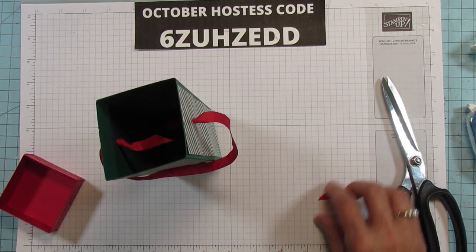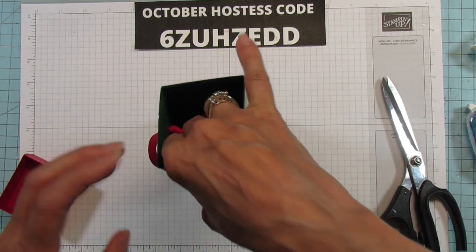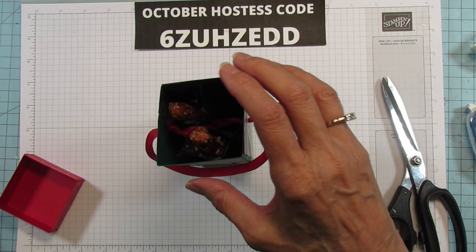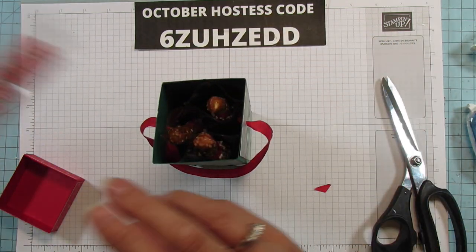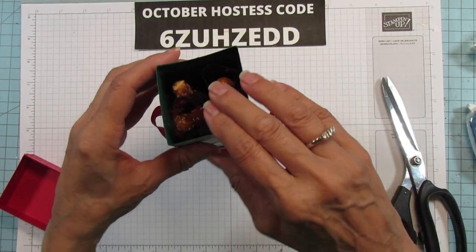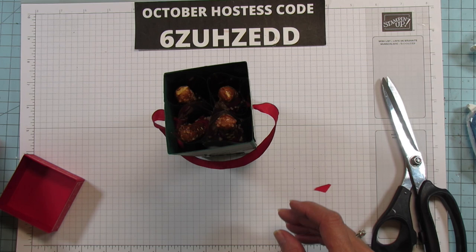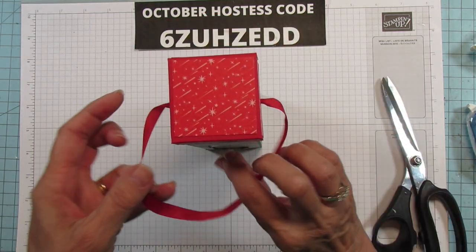Now I'm going to go ahead and put the pretzels in. They fit in here just perfectly — we've got four of them in there. Look how cute they look through the window! We'll put our top on and we're ready to decorate the front.